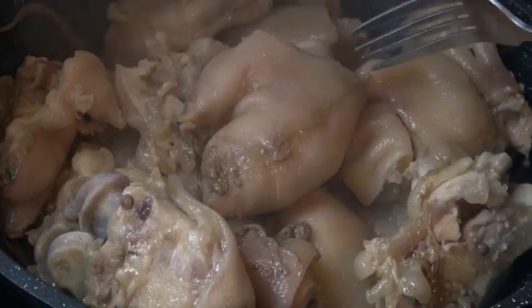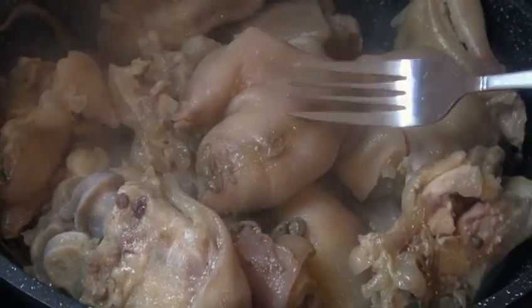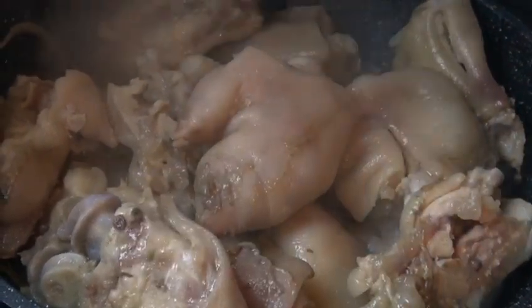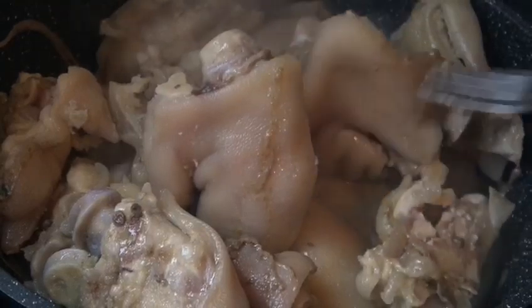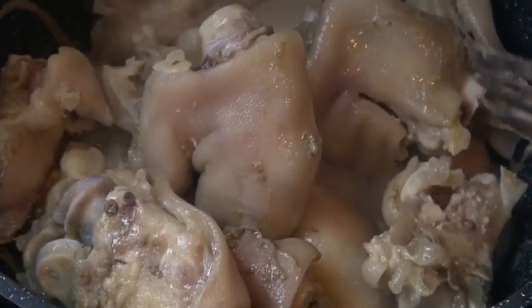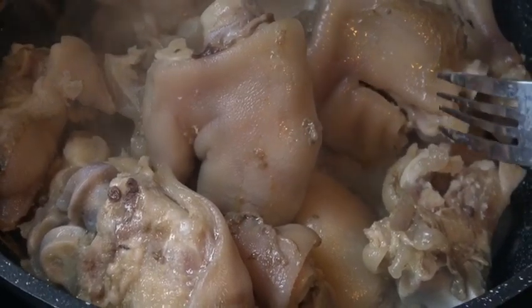The trotters have been boiling for 40 minutes now, but I need to wash them. I don't like these brownie foamy things that are forming. I normally wash them and bring them back to the pot, add more water, then let them boil again for another 20 minutes.